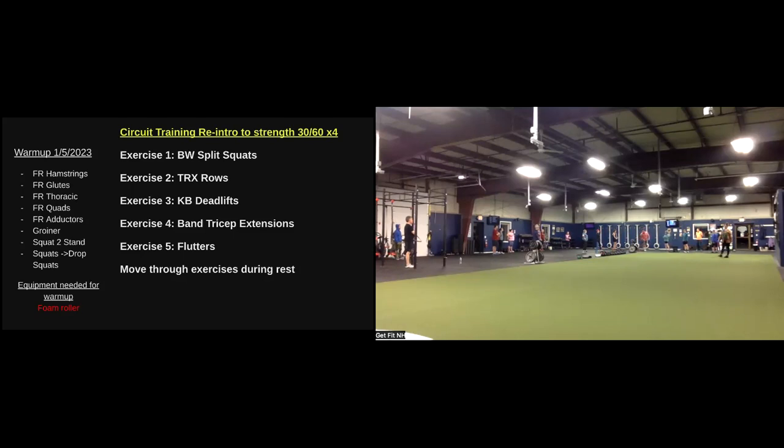Last station — we'll be on this half of the turf for a little bit of core movement. We're coming to the flutter kicks here. We're on our backside — shoulders come slightly up off the floor, heels come up off the floor, and then we're just kicking those legs nice and close to one another. Any questions on those movements?